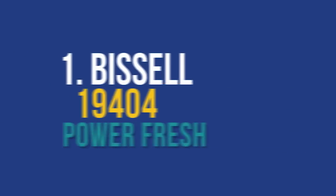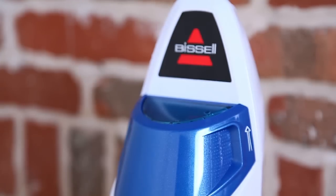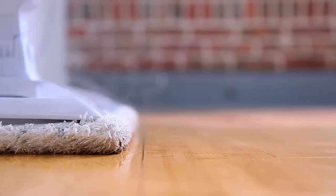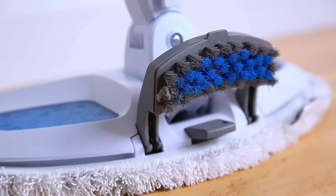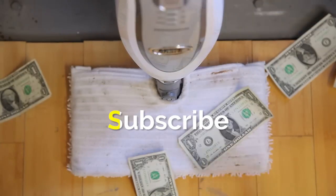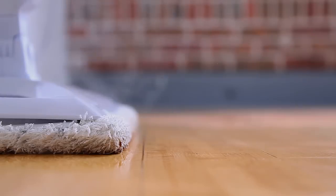All in all, the Bissell 19404 PowerFresh Steam Mop outperformed the competition in several key metrics: quick heating time, can be used up to 20 minutes at a time, short drying time, efficient cleaning features, and a removable tank. Like the video? Have any questions? Don't forget to like, comment, and subscribe. Check out the description for product links, and we'll see you next time on Your Best Digs.